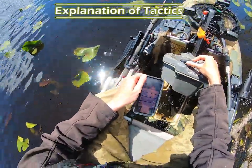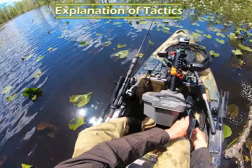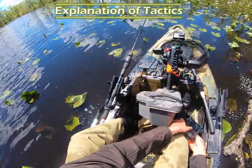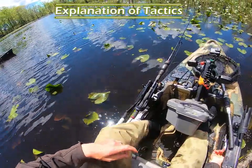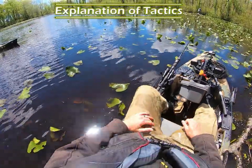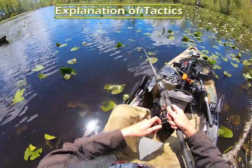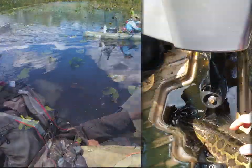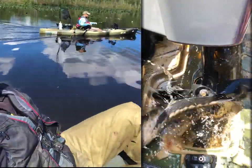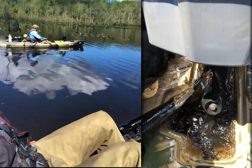They've been killing me with the short strikes all day — just all freaking day. Work it a little bit slower, do some more pauses, and keep an eye out for movement. That's when I really slow it down — when I see one of them gain interest. So in summary folks, that's how I deal with snakehead when they're short striking: I downsize and I slow it down.